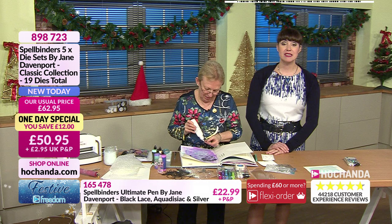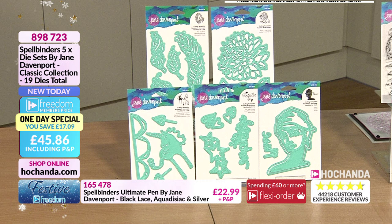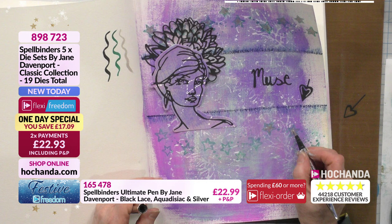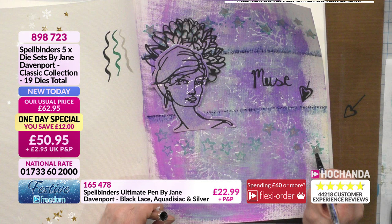20 percent of the one day special gone. 50 pounds and 95 pence, or for Freedom members celebrating Festive Freedom until Sunday at 6pm it's 45 pounds and 86 pence. You can spread the cost on Flexi Buy - two payments of 22 pounds and 93 pence, Freedom price, item 898723. I've bought all my Christmas presents from Hochanda this year.